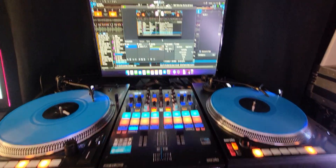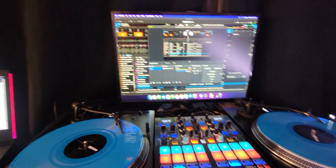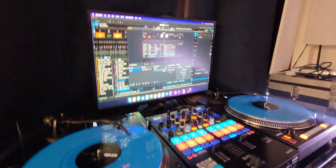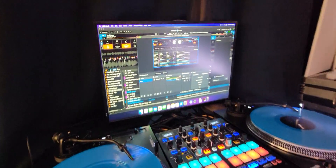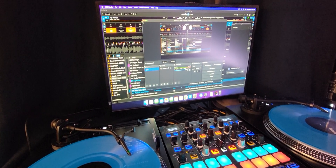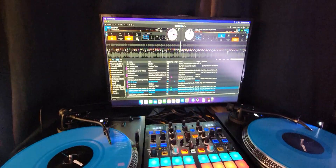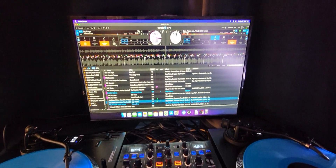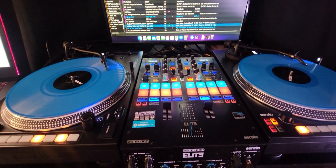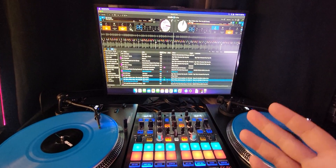Hey everyone, Steve here at the DJ Lab. I was just doing a little live stream testing out my new Mac Mini M1, because my old Alienware computer was having issues with doing live streaming and running the stems on Serato and all that stuff. I took a look around and saw a good deal.